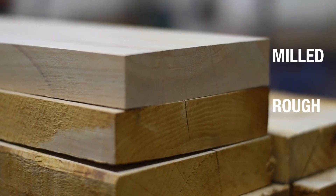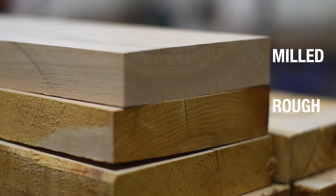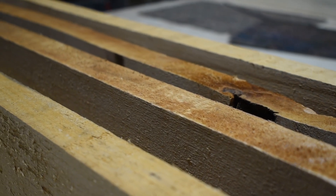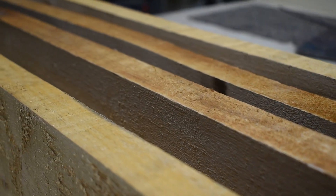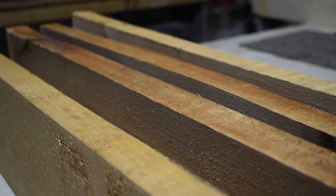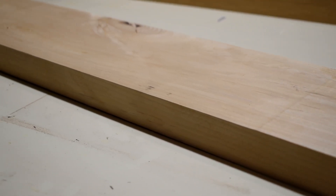A jointer is used to mill rough lumber when used with a planer and a table saw. Rough lumber is usually not square, both on the edges or on the faces of a board. When used together, a jointer, planer, and table saw can produce square lumber.